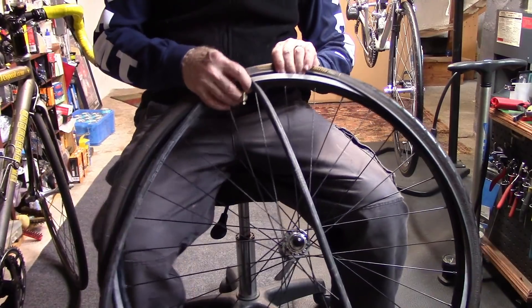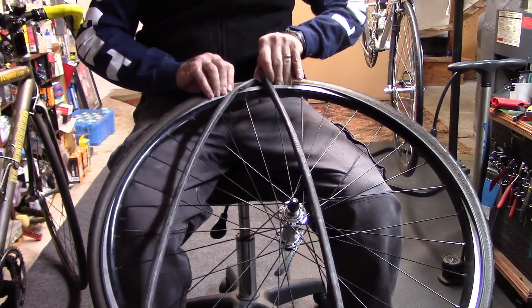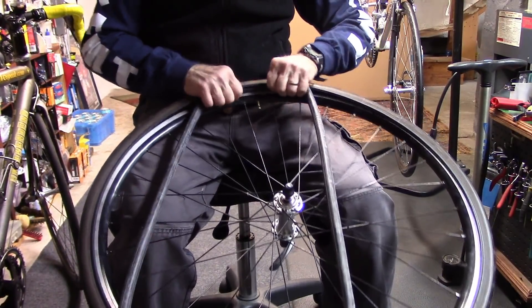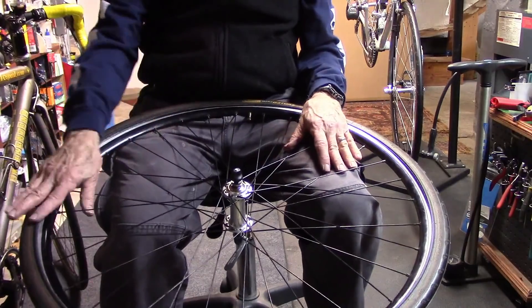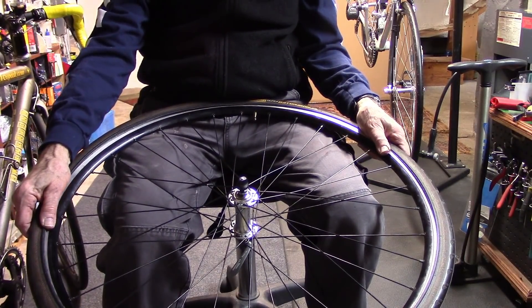Go ahead and insert your valve. Make sure that your tube sits fully inside the rim so it won't get any pinch flats.